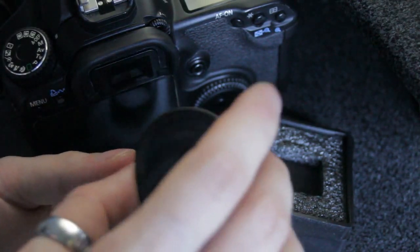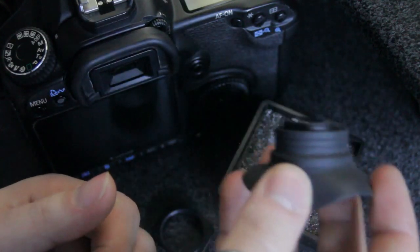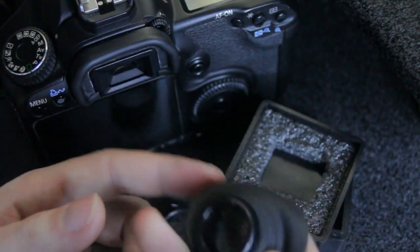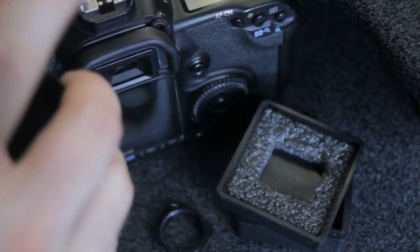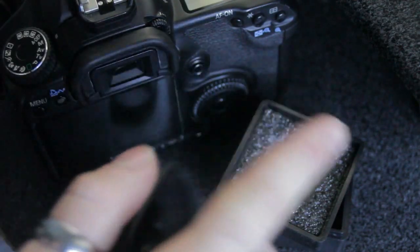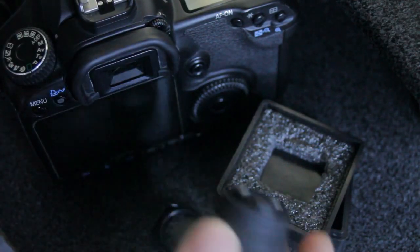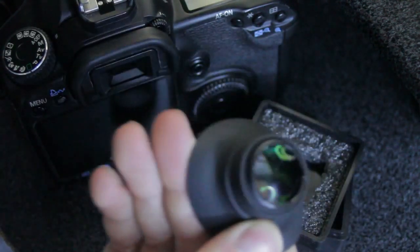On something like a 5D, a 5D Mark II, 1DS — this will be pretty useless. But if you're using manual focus lenses on any 500D, 40D, 550D, 7D, et cetera, then this is fantastic.